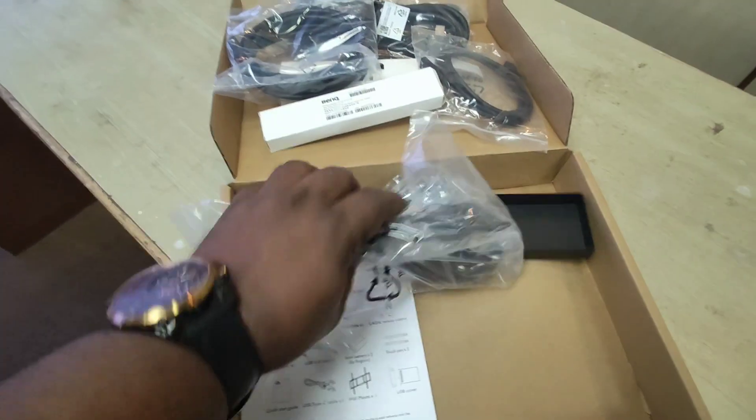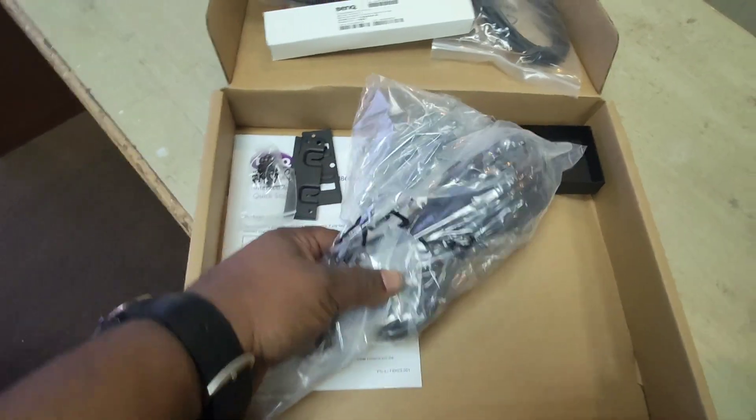This is what I was searching for — this is the power cable that comes along with the panel.